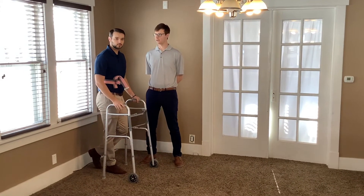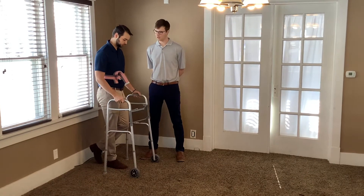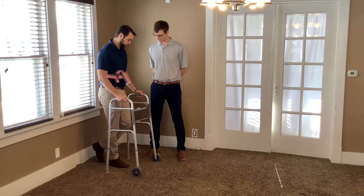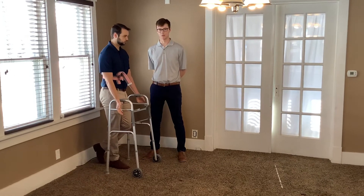I'll be instructing my patient on how to do three-point gait with a walker. Before we start ambulating, we're going to make sure that the walker fits properly like we discussed earlier. We need the hand rest to hit about the ulnar styloid process when his arms are relaxed.